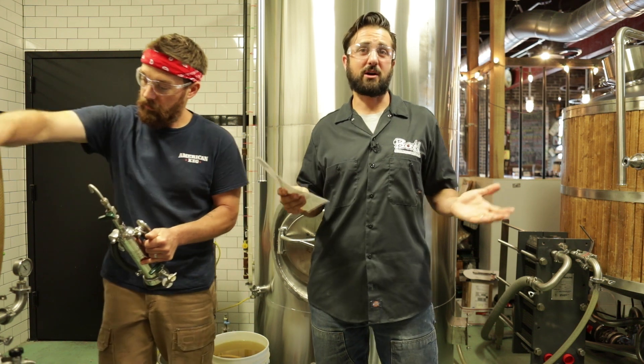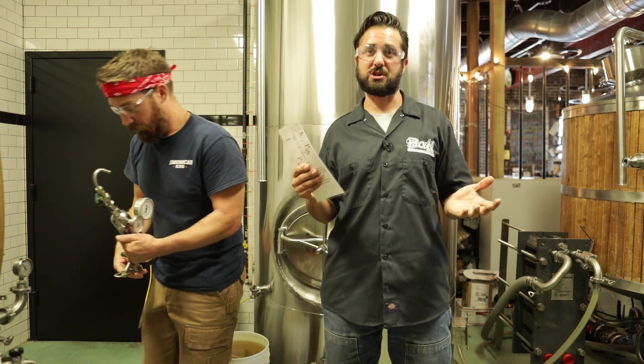Hey there, Sam from Bond Place Brewing here with your craft beer and brewing tip of the week. So we're talking about carbonation and perceived carbonation in beer.